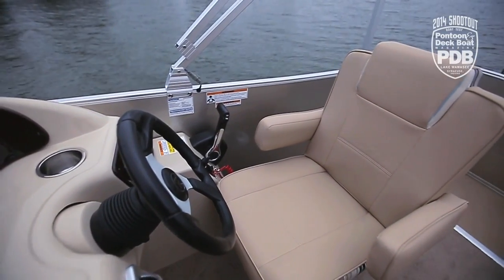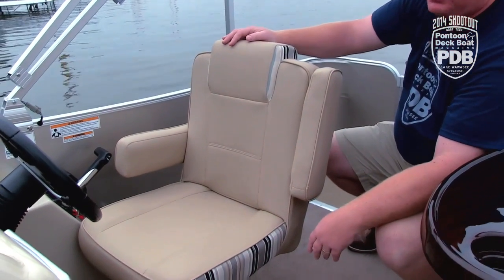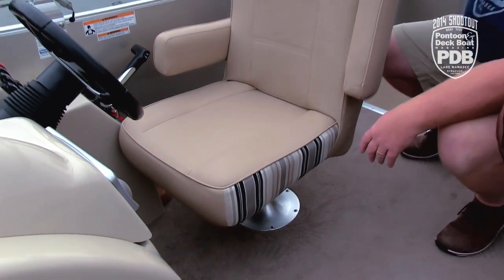We love the look of this helm seat — it's fully adjustable, it reclines, and we really like this graphic accent piece that just gives the boat a little added touch to it.